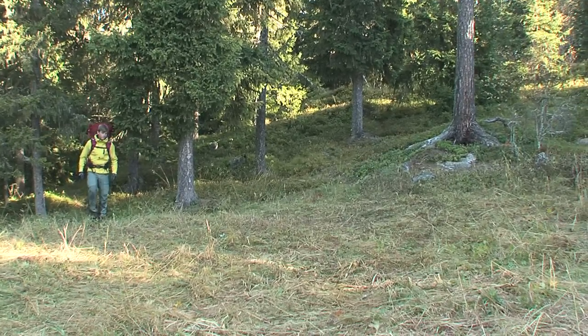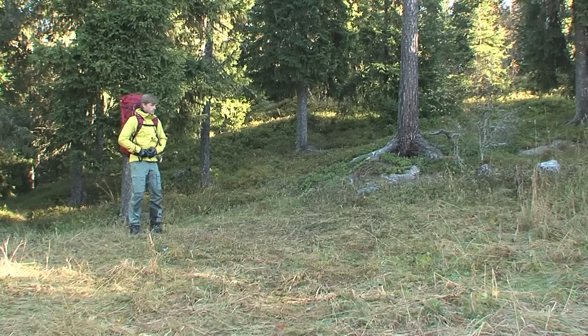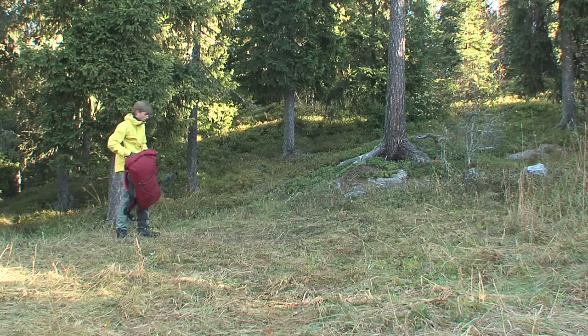Thank you for choosing a Hilleberg tent. This film is a supplement to the instruction booklet. We recommend that you both read the booklet carefully as well as practice handling the tent before your first backcountry trip.